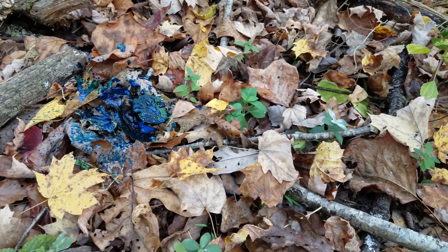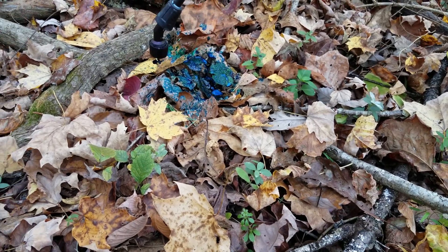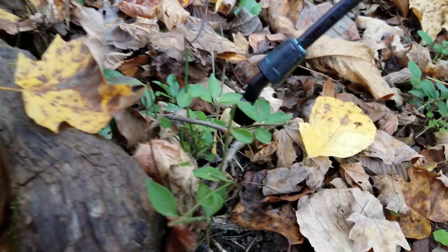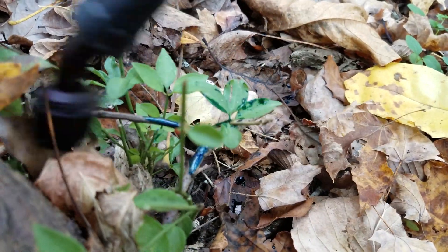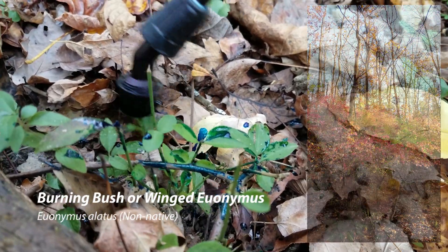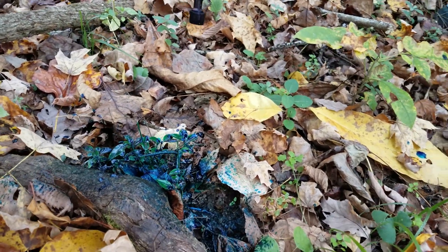We don't normally spray much garlic mustard — we normally are pulling that. This is a burning bush, winged euonymus. It's shrubby, no petioles to speak of. So we're going to spray that. We're going to do a whole video on burning bush probably tomorrow.